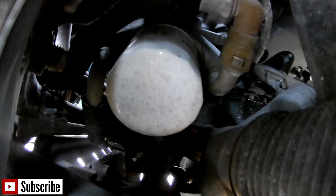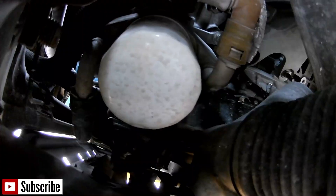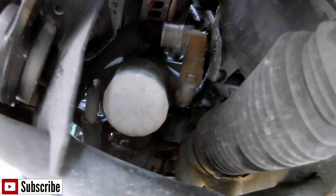So there it is — it's on the driver's side, below the alternator, is your oil filter. Let me just proceed with getting this oil filter off and putting the new one in.